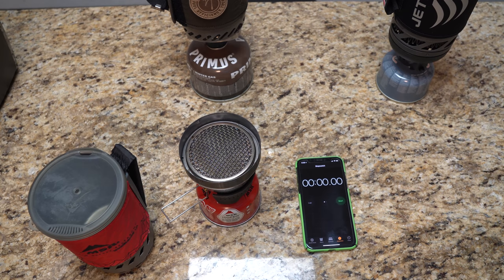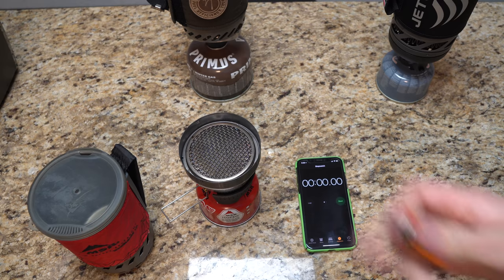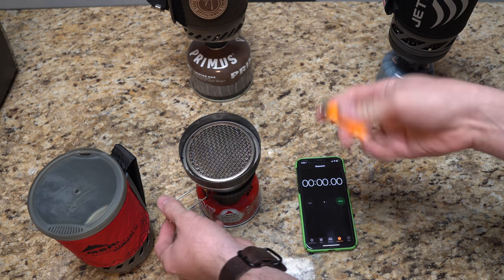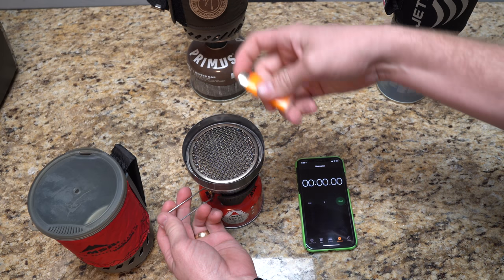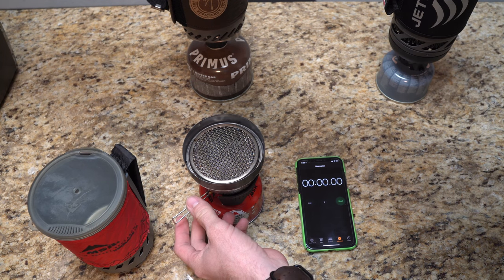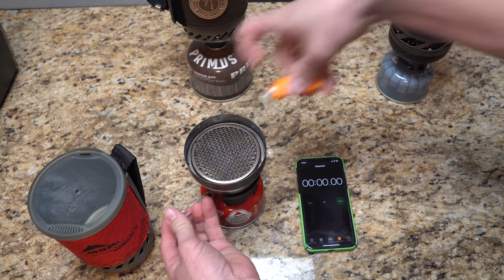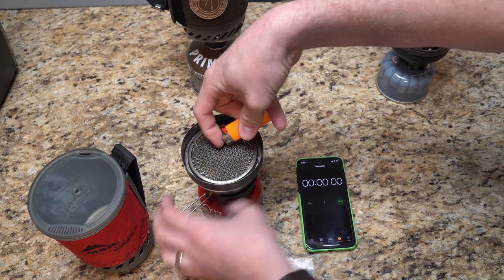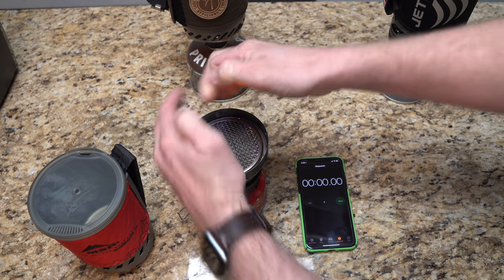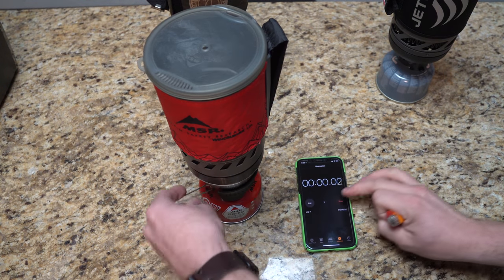I've got the iPhone ready, stopwatch at zero. As soon as I get the pot on the stove we'll go. With the MSR it is a two-step process, unlike the other two. We're going to get the fan going first — hard to start in the wind, you know? She goes. All right, she is on full blast.